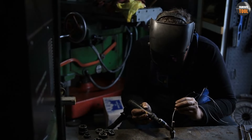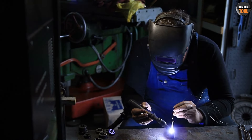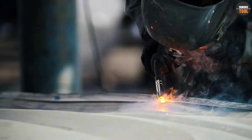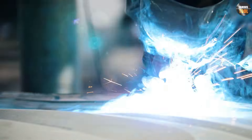Maintaining the proper distance between the welding gun and the metal being welded, as well as maintaining a consistent speed and angle throughout the weld, is important to ensure good weld quality. Welding too quickly or too slowly can result in poor weld quality.